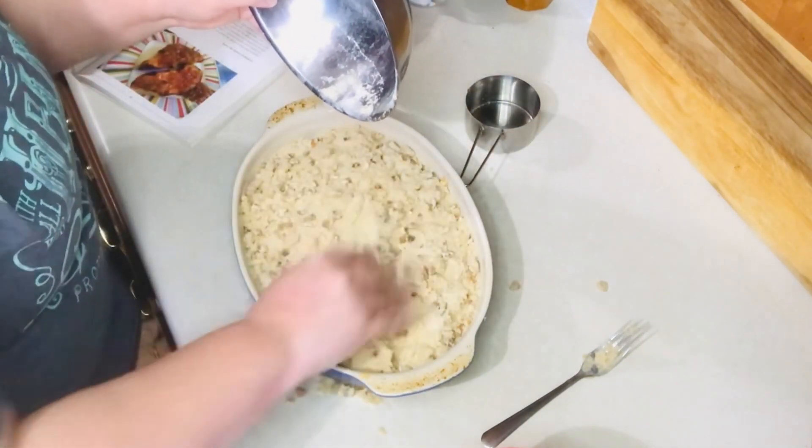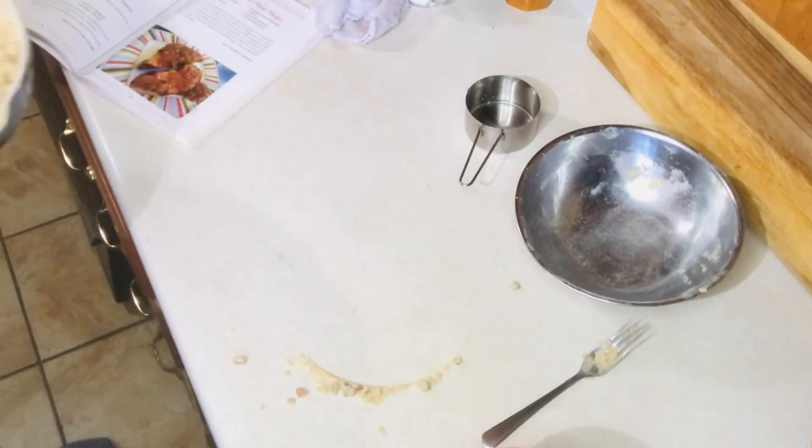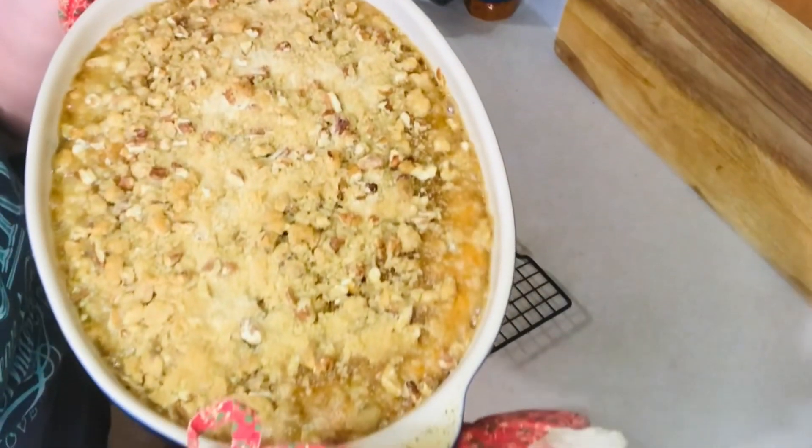I have my oven preheating at 350 degrees Fahrenheit, and you'll want to bake this for 30 minutes, or until it's nice and brown and bubbly.